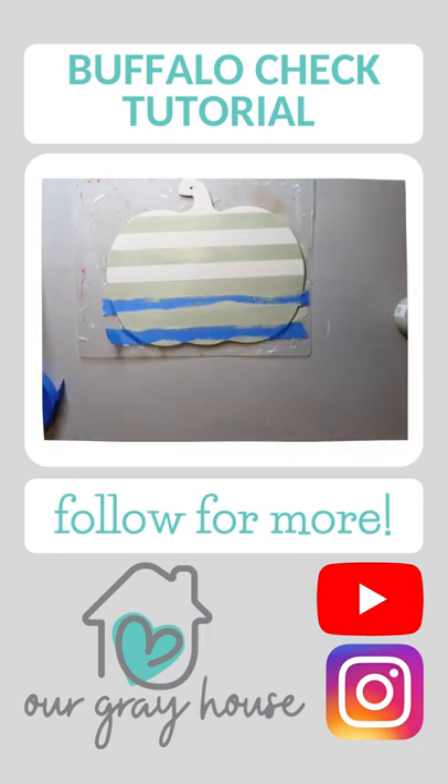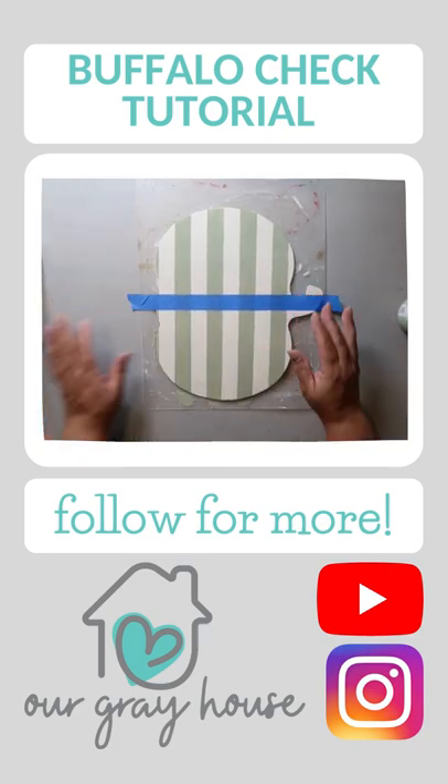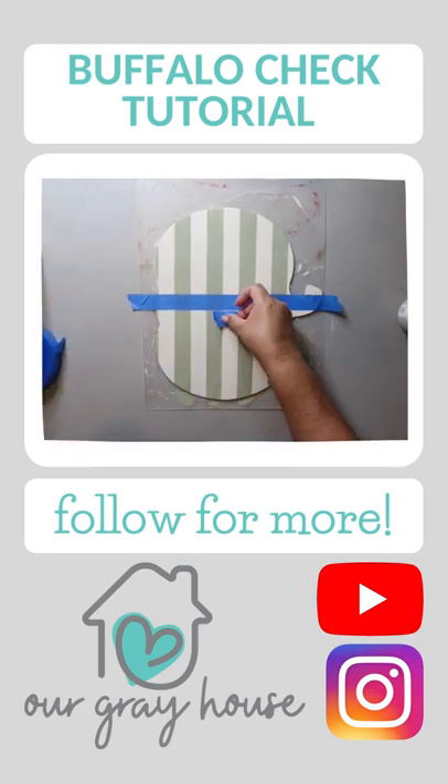After it's dried, you repeat the process by going in the opposite direction. I start in the center and go out again using that small piece of tape as a spacer.